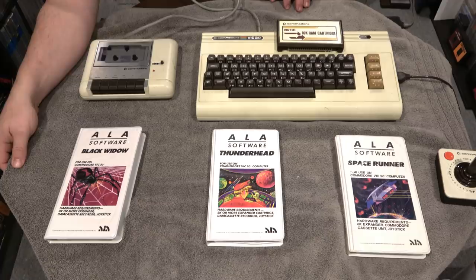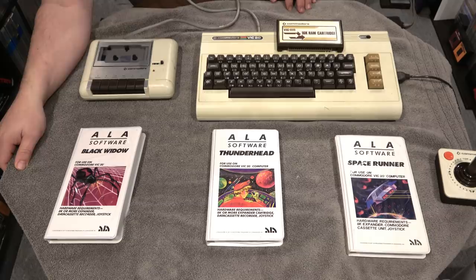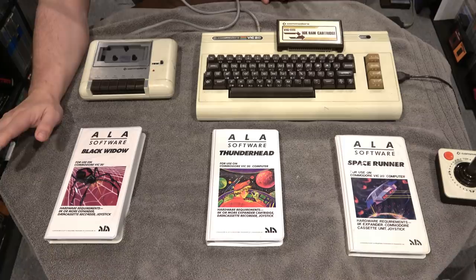These cassette tape games are over 35 years old. I have not played them before and I don't know if they work. One thing I take pride and joy in collecting is the really obscure. And really this video's focus is: if you have something really obscure, play it now. It's fun to collect and it's fun to say 'look what I have,' but I also think it's just as fun to boot up something that not a lot of people have seen or played or enjoyed.